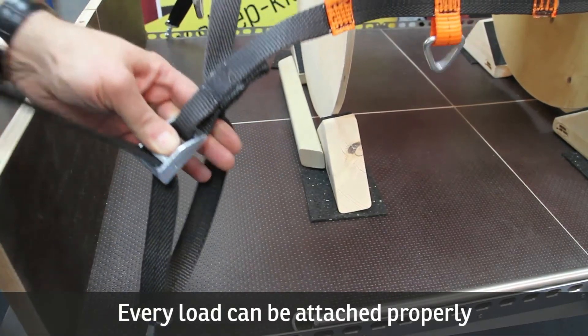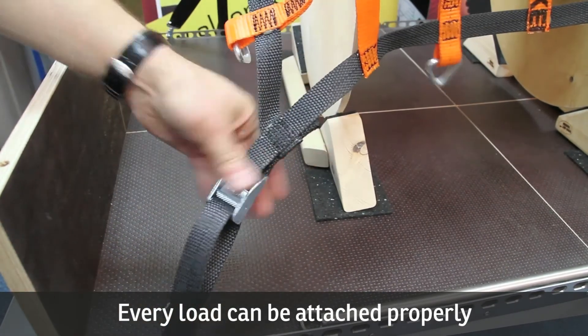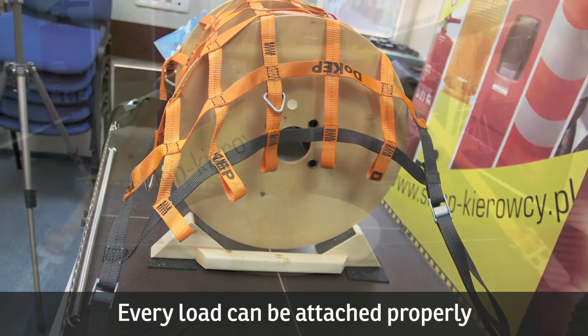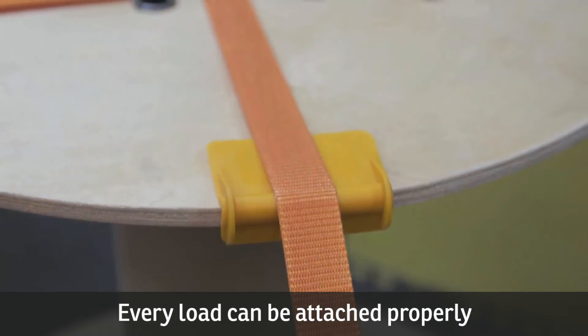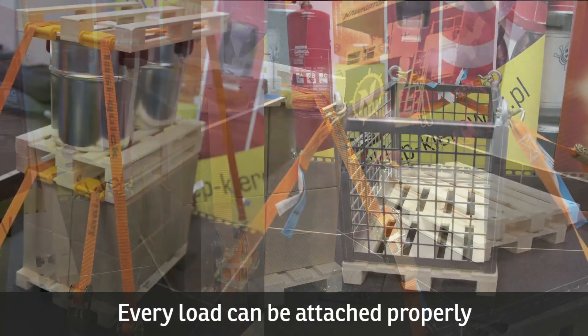Regardless of its shape, each load can be secured in a way which allows it to reach the destination safely and in perfect condition. Remember that your safety also depends on how stably you attach the load. Properly secured cargo also allows you to drive at a more constant speed, so you get to your destination faster, safer, and having used less fuel.